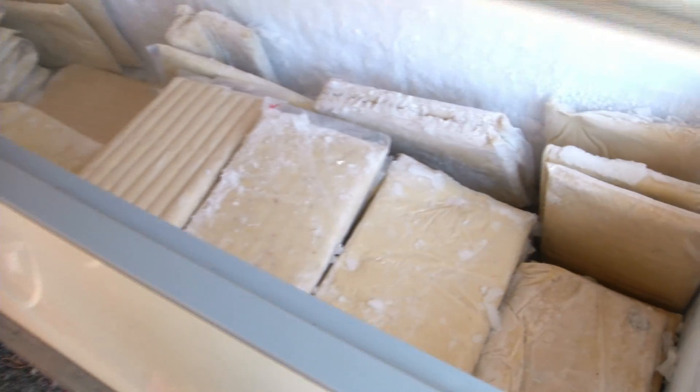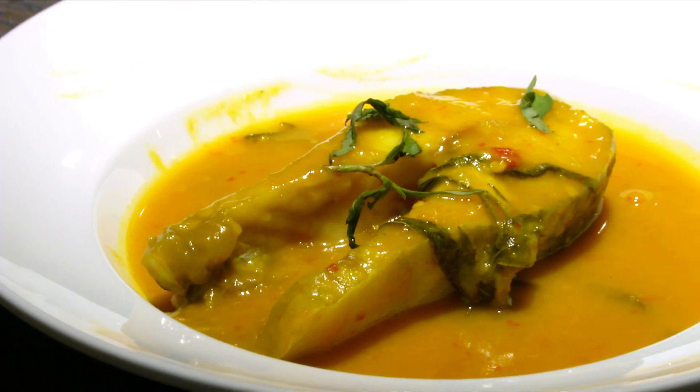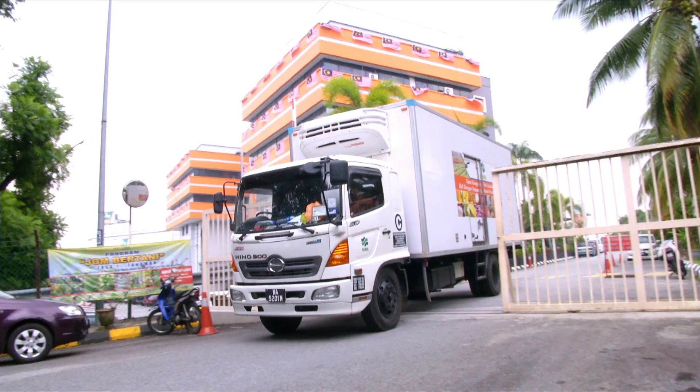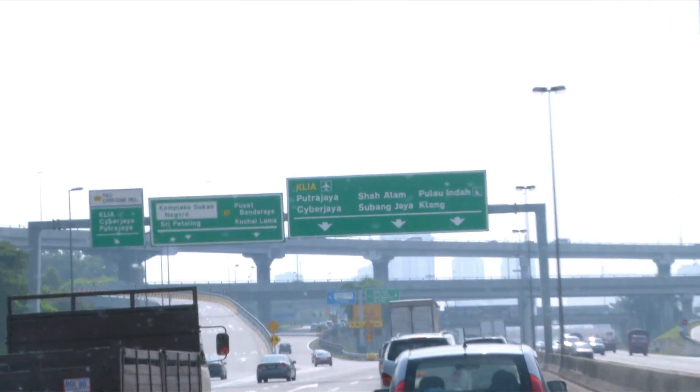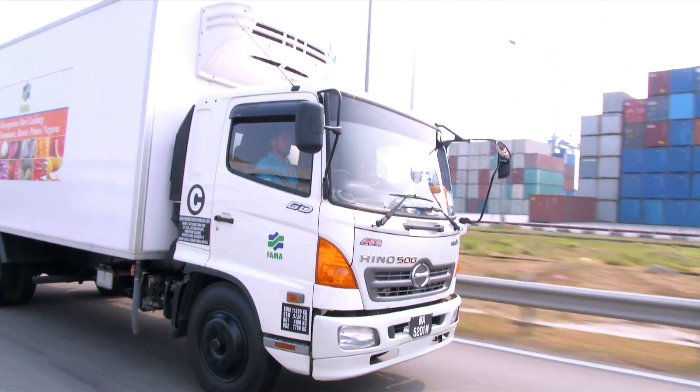Permintaan durian segar, sejuk beku dan IKS desa telah menghasilkan pelbagai jenis makanan seperti patin tempoyak, ais krim dan lain-lain. Ini satu perkembangan yang baik di mana dengan adanya industri hiliran berasaskan durian, pasaran dapat diluaskan bukan sahaja bermusim tetapi juga hampir sepanjang tahun. Ada empat konsep pemasaran yang dibuat sekarang iaitu pemasaran segar dalam negara dan eksport, pemprosesan sejuk beku paste isi durian, dan pemprosesan sejuk beku isi durian untuk dijadikan tempoyak.